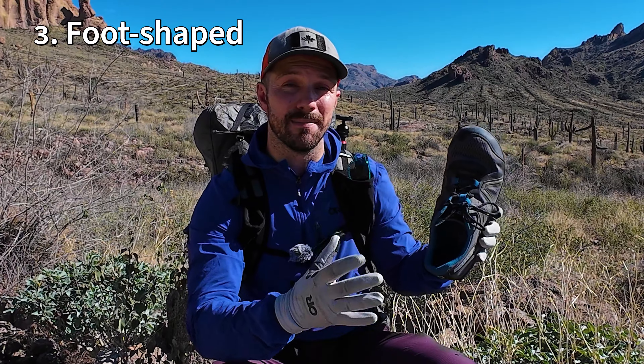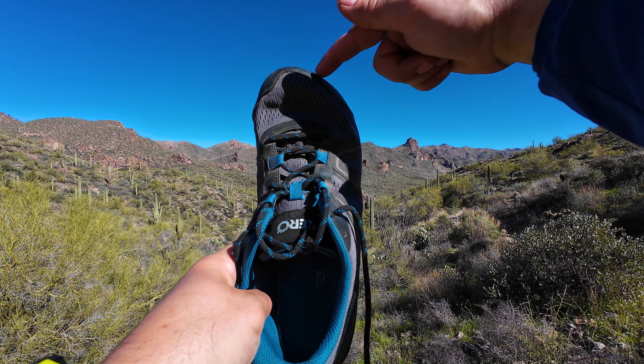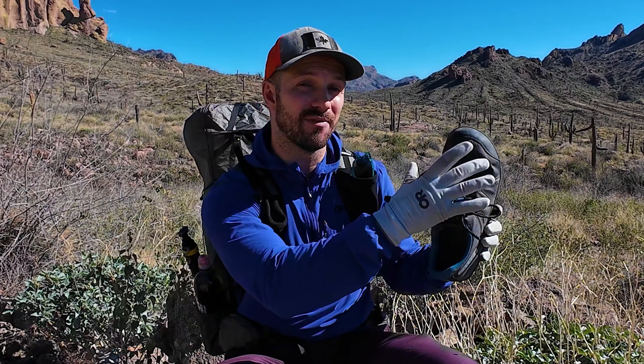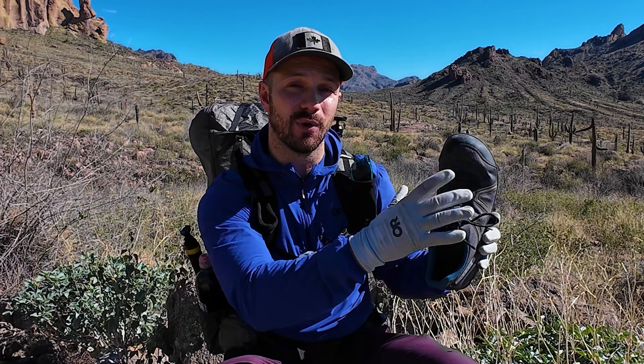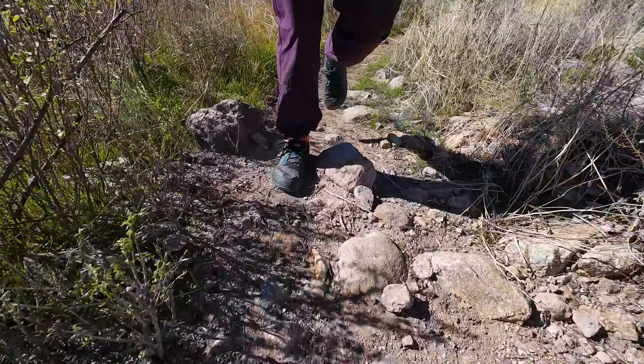The third thing has to do with the shape of the shoe. Barefoot shoes aim to mimic the shape of a natural foot — a little bit wider at the forefoot and then narrowing towards the heel. That shape isn't going to be the same for everybody, but generally people have a wider forefoot, and having a wider shoe allows your toes to splay and move with the ground, which plays into the thinner and more flexible sole as well.